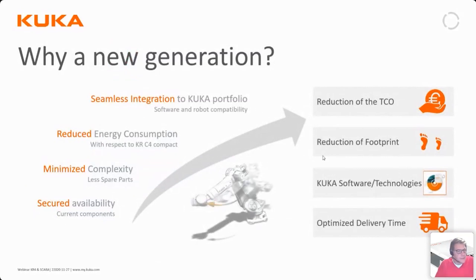Why did KUKA introduce a new generation of robot controllers? We want to secure the availability of controllers over a long time, which means periodically upgrading the components used so they remain available long into the future. We also want to minimize complexity, requiring fewer spare parts and fewer assembly parts to build the controller.